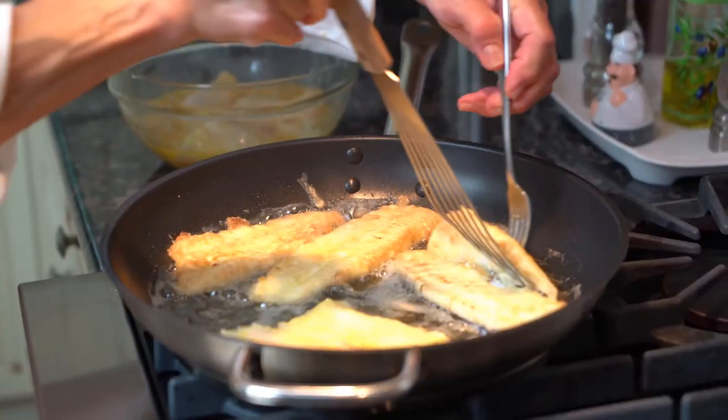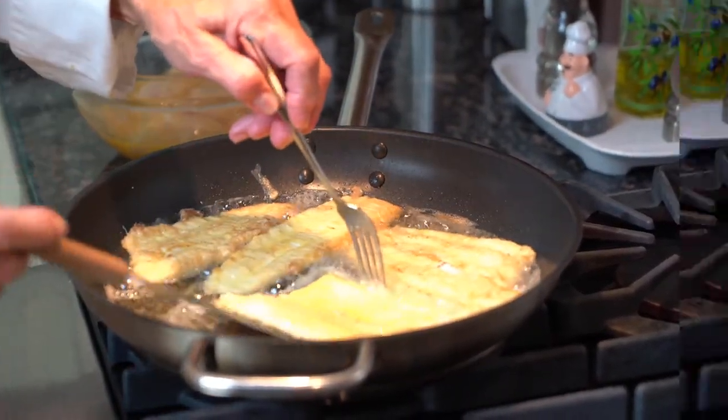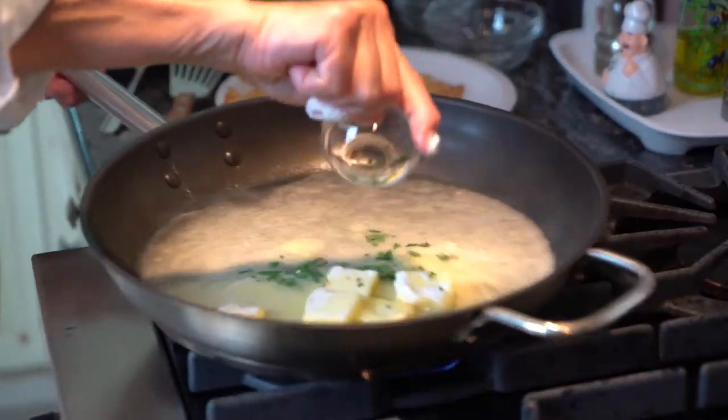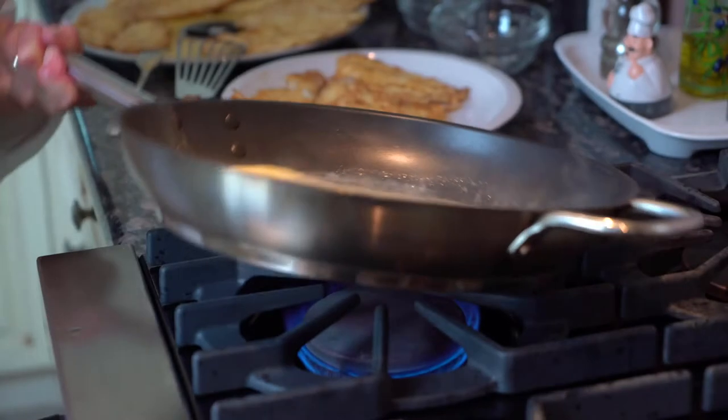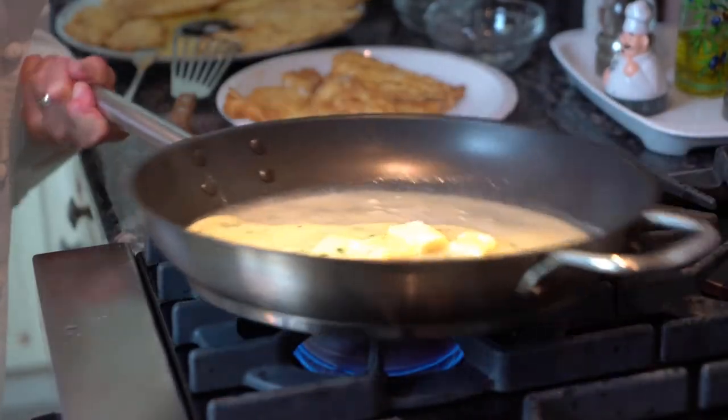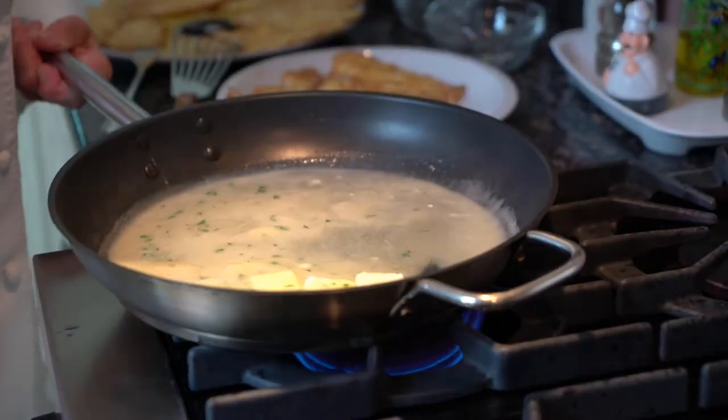It's perfectly golden on that side, so I'm just going to flip it gently. I'm adding my parsley and I'm just going to leave it here for a few more seconds. See how beautiful and creamy it is. And then put it over the fish.